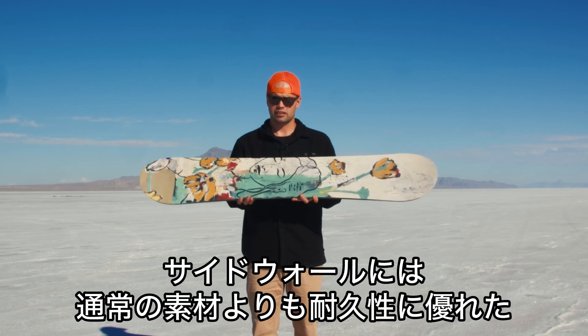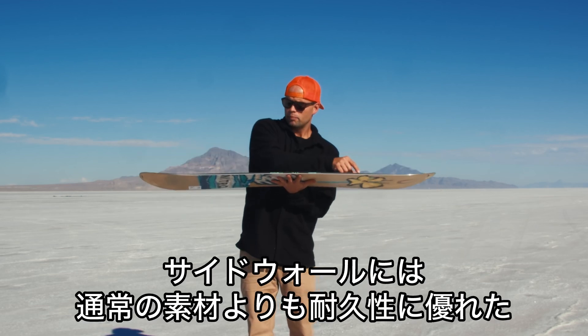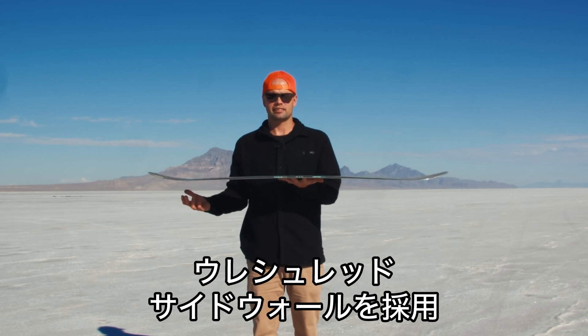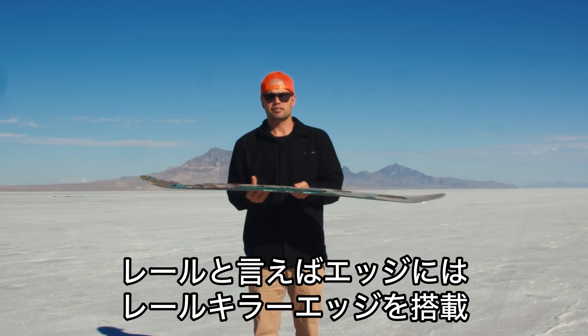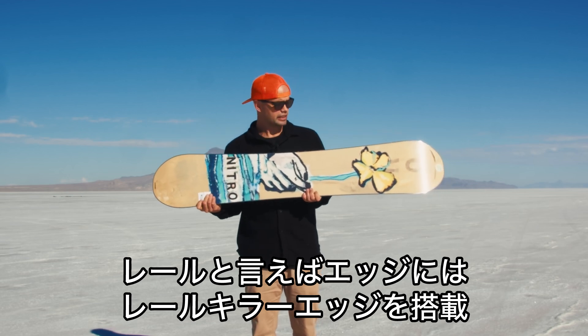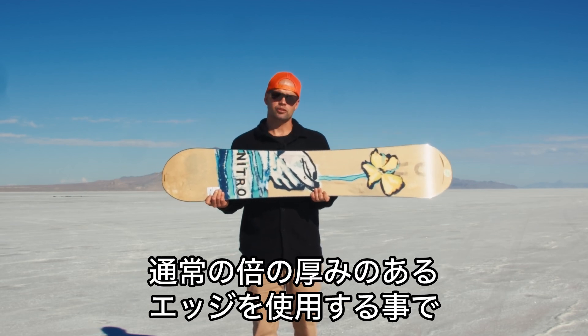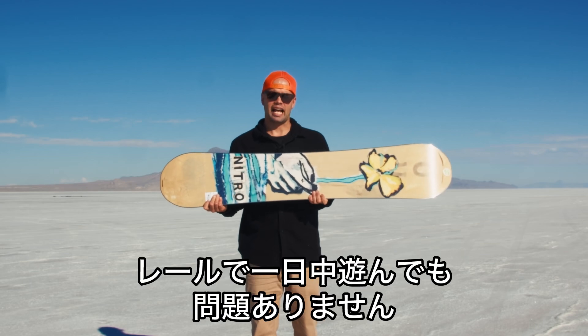It has our Uroshred sidewalls, which are polyurethane sidewalls right here that are just more durable than a standard sidewall, so it's great for riding rails as well. Speaking of rails, the Mercy has a Rail Killer edge, which is an edge that's twice as thick and twice as strong as your standard edge, so it's going to last really well when you're hitting rails all day long.